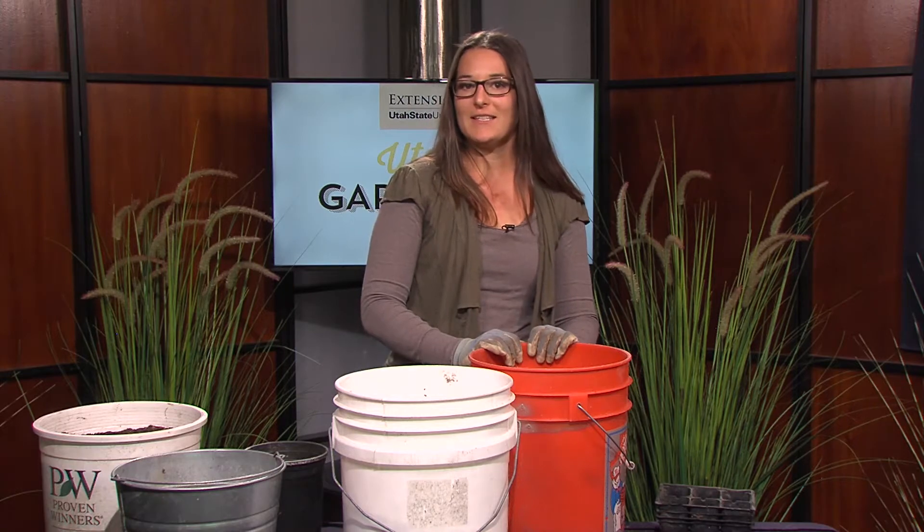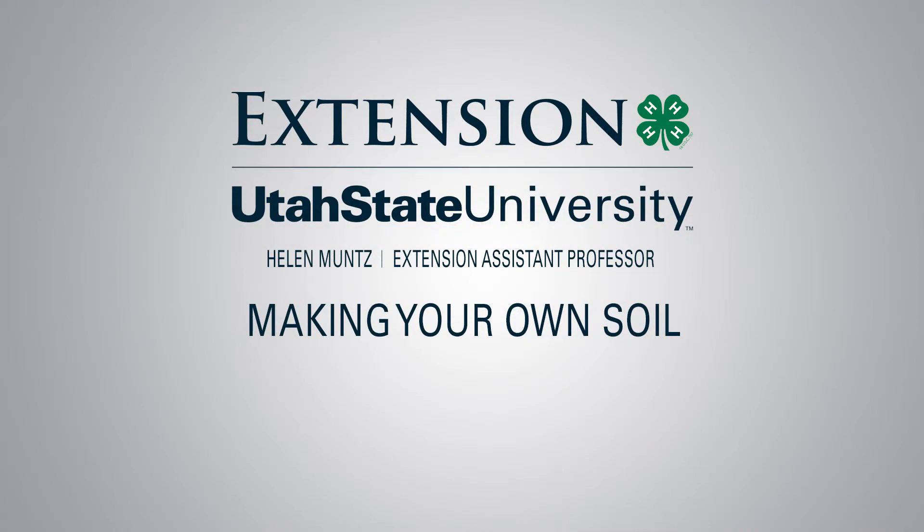Do you like to make a lot of annual planters? I'm here to show you how to make your own soil and save a little money. I'm Helen Muntz, USU Extension garden expert. Today I'm going to show you how to make your own soil.